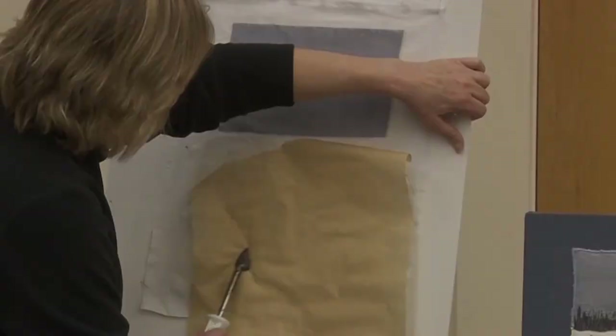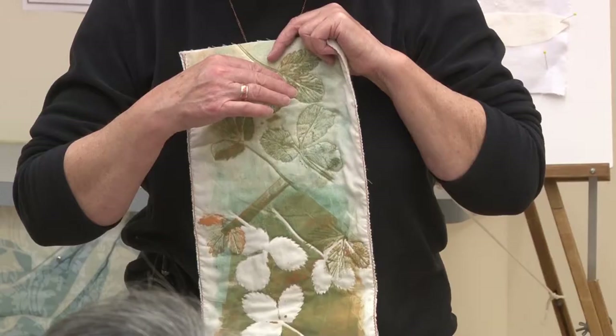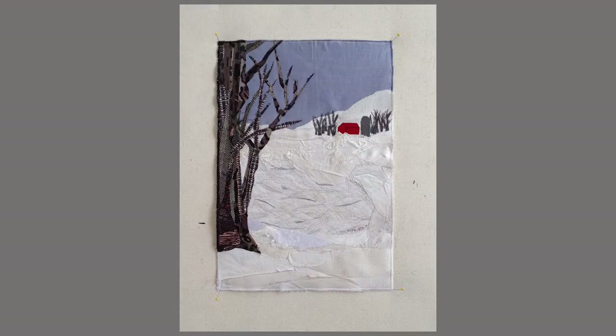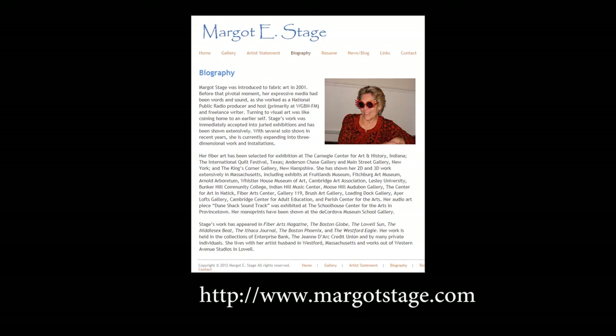Margot Stage has shown us how to create a winter landscape by appliquéing pieces of fabric in a painterly fashion. By adhering and layering pieces of cloth, she develops the background, mid-ground, and foreground, then machine-sews the pieces together. Margot explains how the fabric she uses often has a story or narrative attached, giving another dimension of meaning to her work. Be sure to check Margot's website, margostage.com, for further examples of her fine work and to learn of upcoming shows and classes. Visit MelroseArts.com for information about Melrose Arts, upcoming events, and future Art in Action demonstrations.